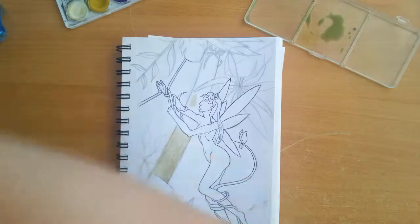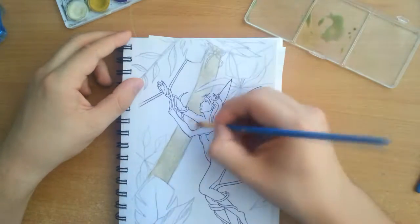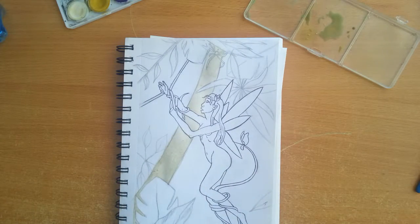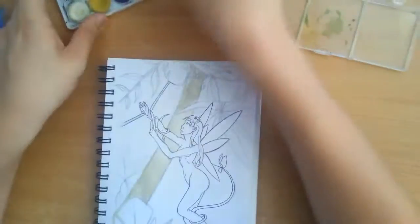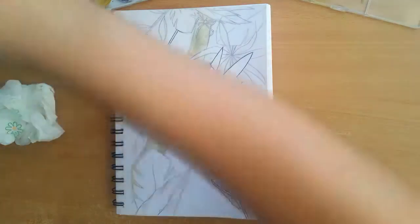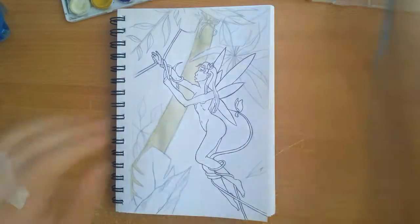Hello everyone and welcome to Trapped. This is a series of drawings that I will be posting in the next couple of weeks. Trapped is a collective of three artworks that will be themed around the same topic, but for now I will leave the topic for your interpretation.